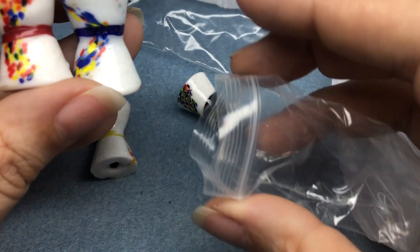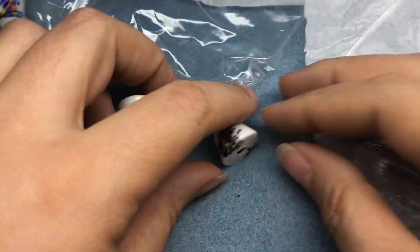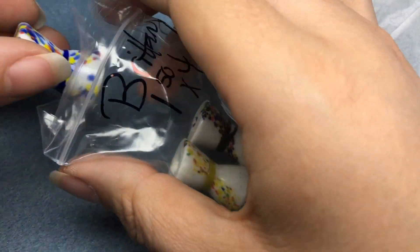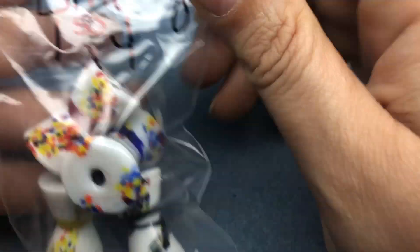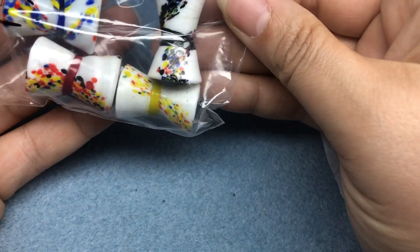They're so much fun, and you can do so much with them, because it's really just white and one color. They're going to go probably in with my African beads, because it's really more like just ethnic beads — Indonesian, Afghani, Pakistani — there are just so many different types. I don't really have a true just African drawer anymore.